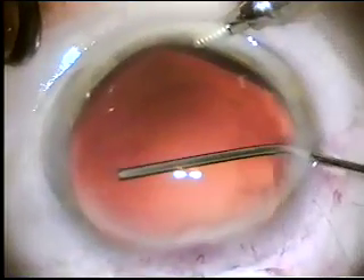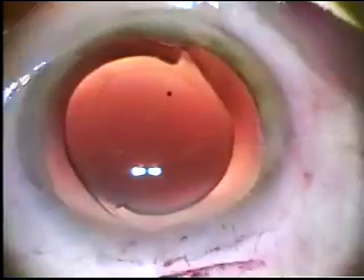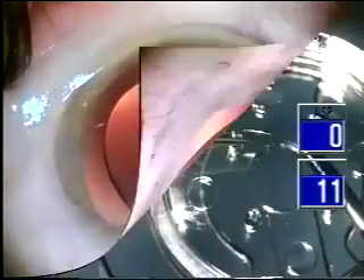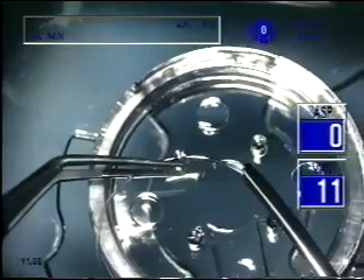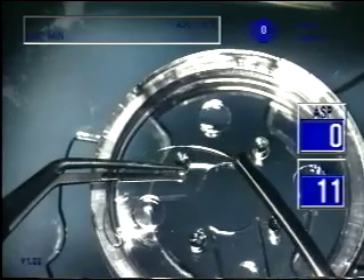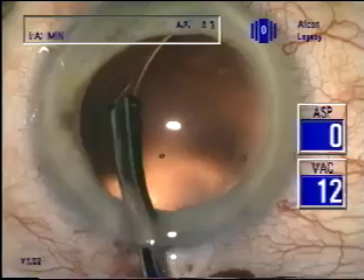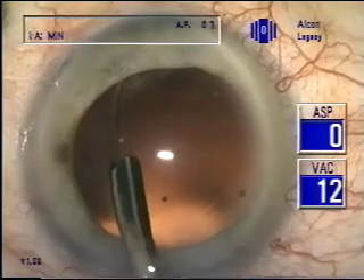The capsular bag is expanded with viscoelastic, the lens is placed, and you can note it centers perfectly. One manufacturer supplies an injector for the endocapsular tension ring. The loop is grasped with a hook that is pulled back into the cannula, threading the loop into the cannula for easy insertion into the eye by simply expressing it and letting it snake around the capsular bag.